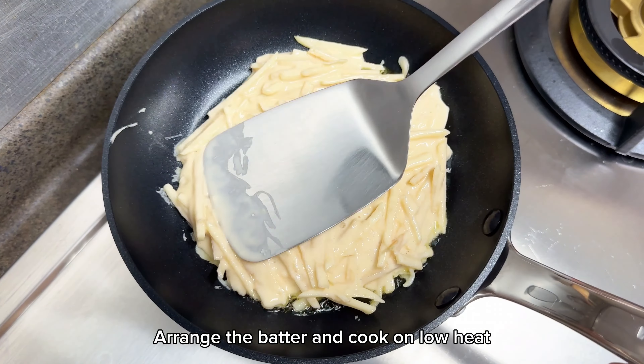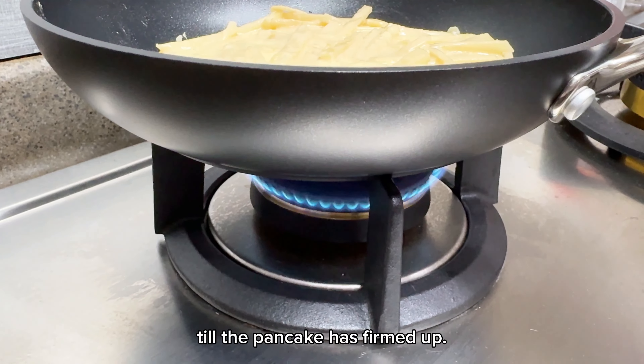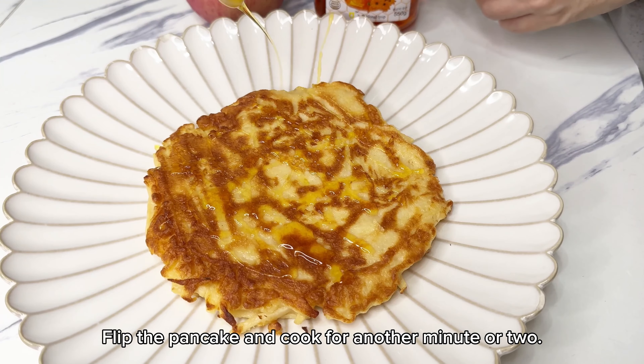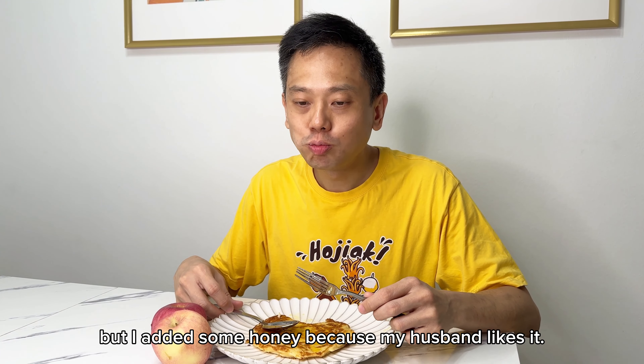Arrange the batter and cook on low heat until the pancake has set. Flip and cook for another minute or two. This pancake is naturally sweet, but I added some honey because my husband likes it.